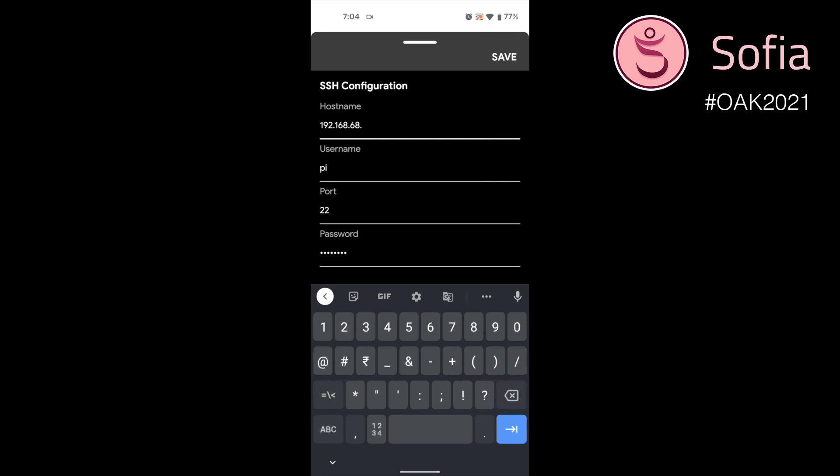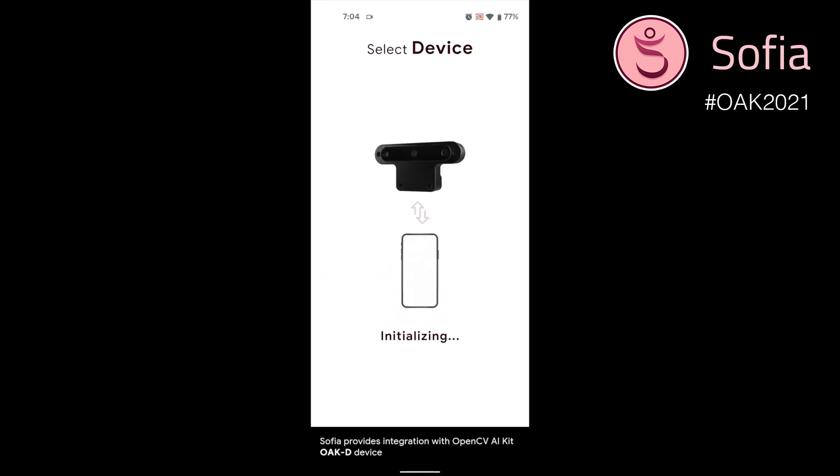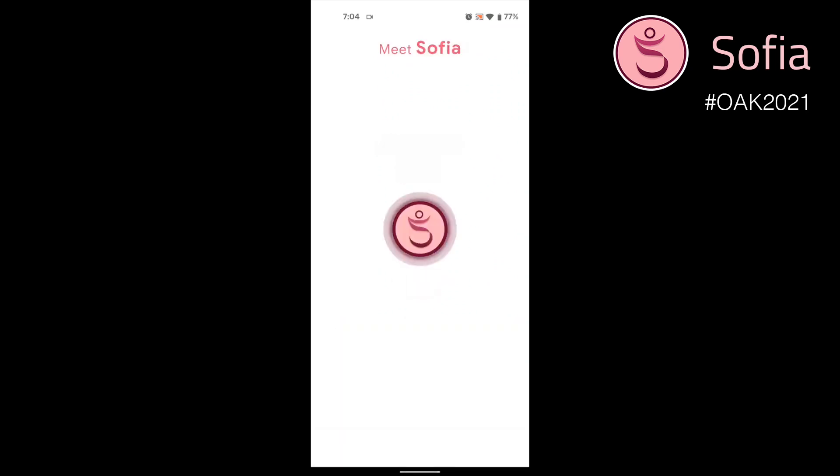I will be using a different network, so I will just update the host name and save it. On tapping yes, it will connect to the device with which the OakD device is attached. It's successfully connected.